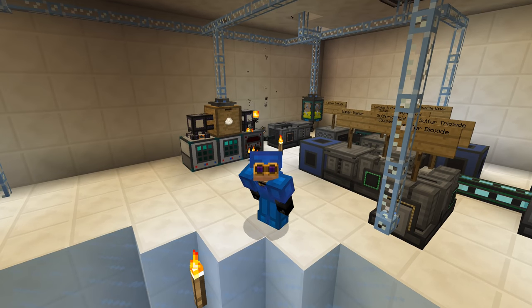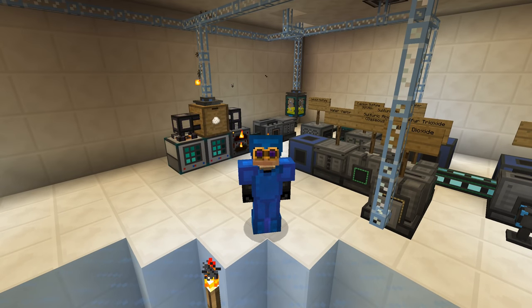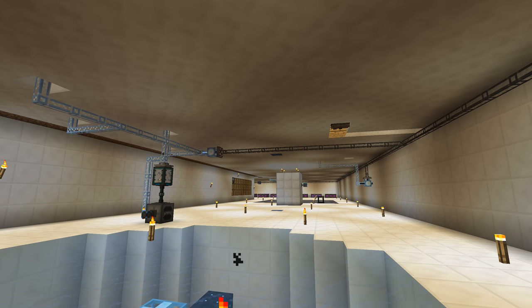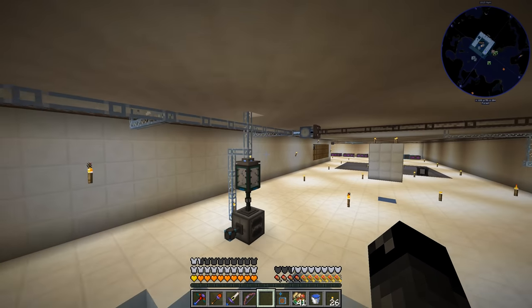What's up everybody, welcome back to another episode of Agmatica 2 Expert. So last episode we kind of looked around the base at things that had changed, and since then I have changed just a little bit more — nothing too crazy.